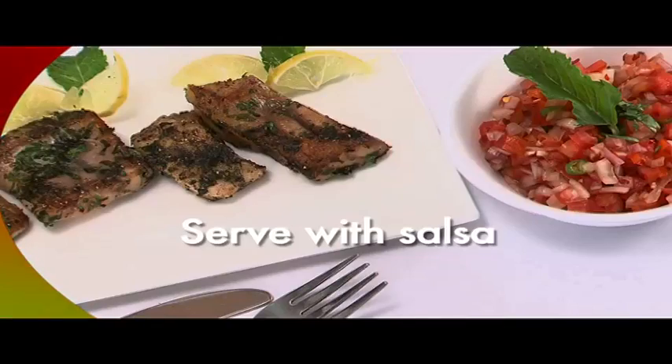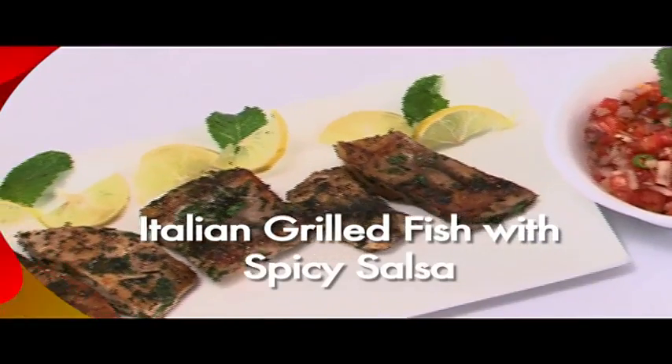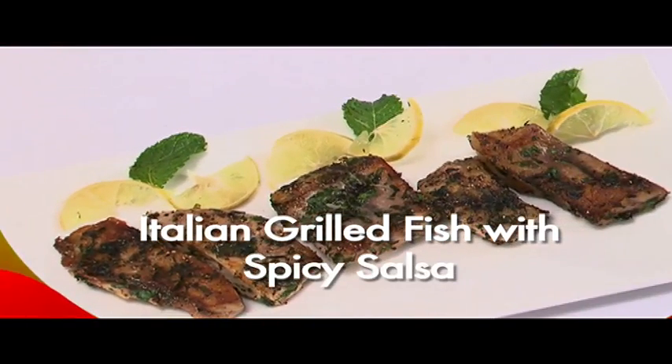Serve the fish with salsa. Your Italian grilled fish with spicy salsa is now ready.